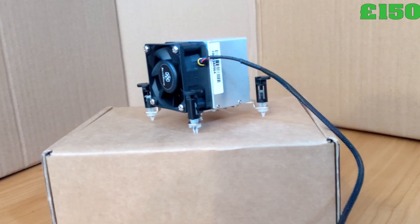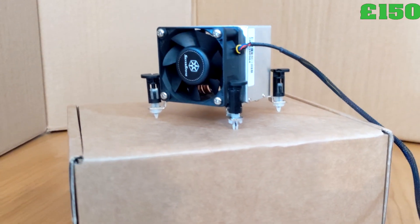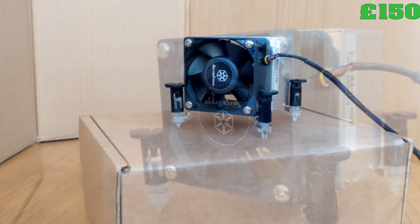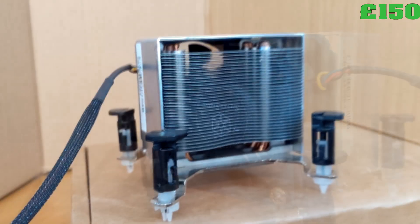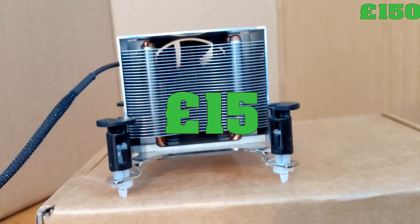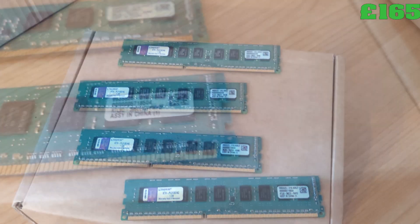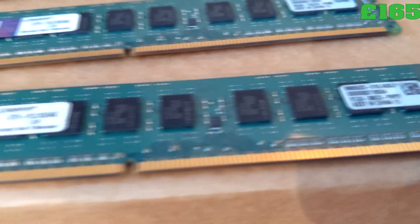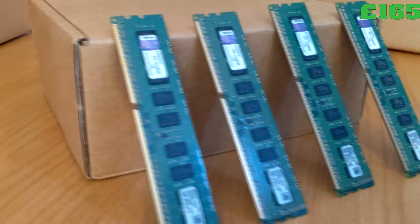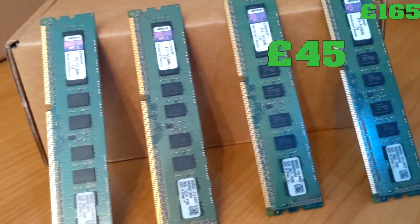The CPU cooler is just a simple Silverstone cooler. It's designed for a rack mount case, so if I ever get a proper rack in the future I can reuse this — £15 from eBay. For memory, there are four sticks of 4GB ECC RAM. Choosing this memory had a pretty big impact on the build, but for a server, having error correcting code is pretty good. This all cost £45 secondhand.